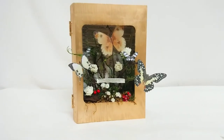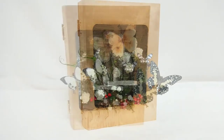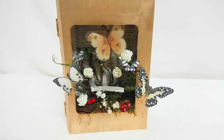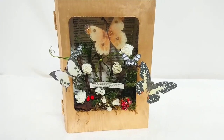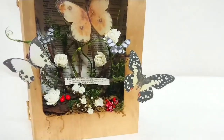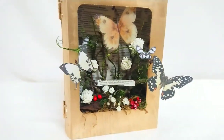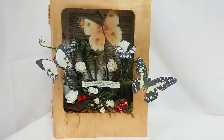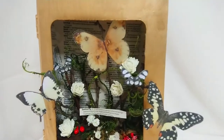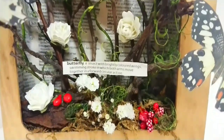If you enjoy these types of crafts or if this has given you any inspiration, please do leave me a thumbs up. Make sure you click that subscribe button if you aren't already part of our crafty family, and don't forget to hit the notification bell — that way you won't miss any videos. Thank you all so much for watching and I will see you in the next DIY. Bye!